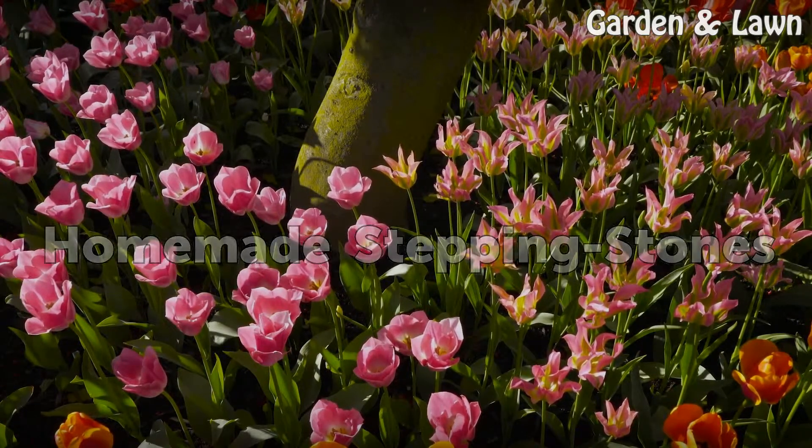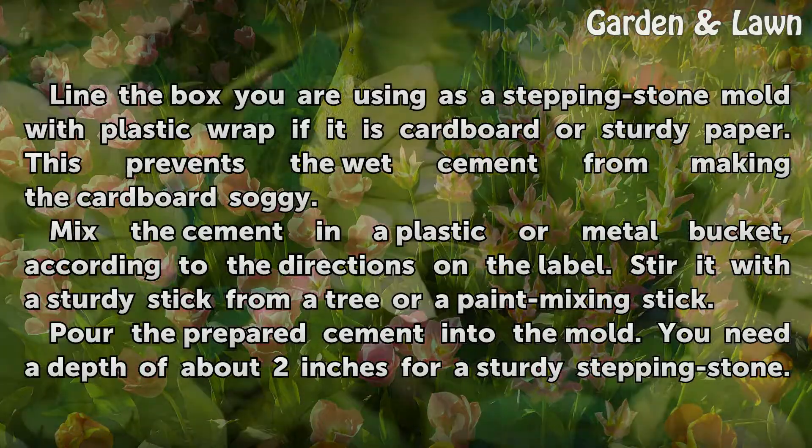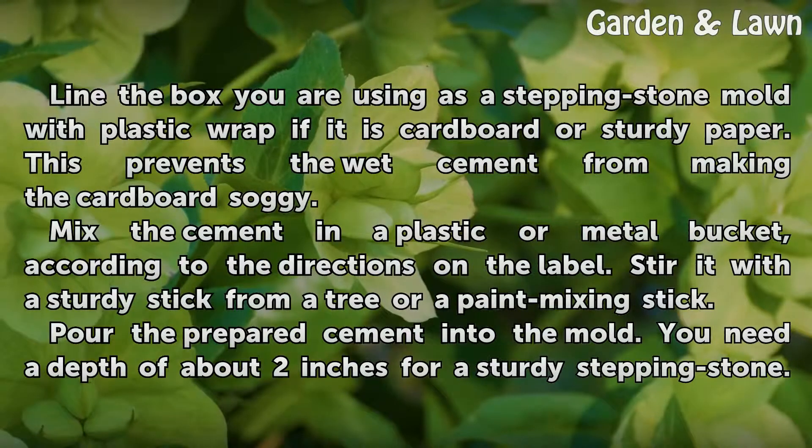Homemade Stepping Stones: Line the box you are using as a stepping stone mold with plastic wrap if it is cardboard or sturdy paper. This prevents the wet cement from making the cardboard soggy.